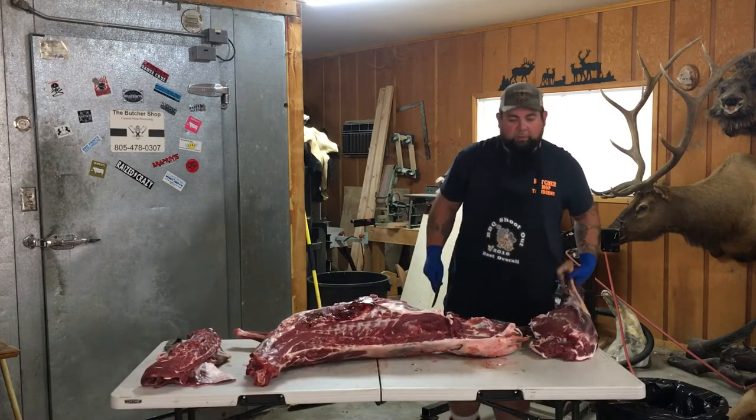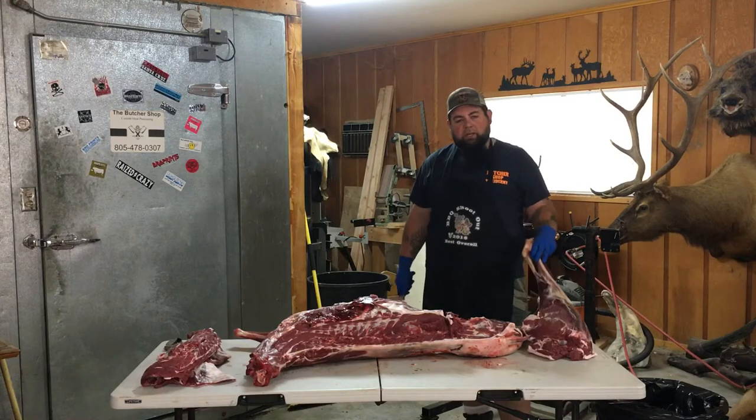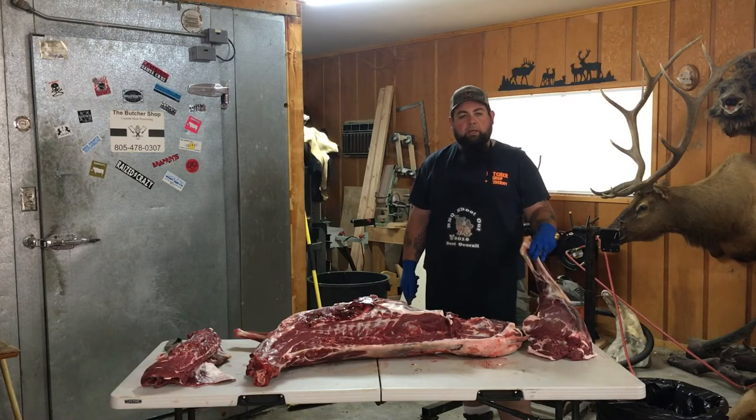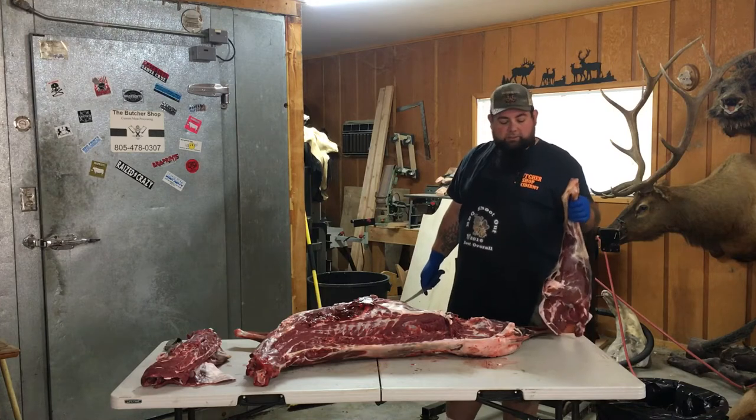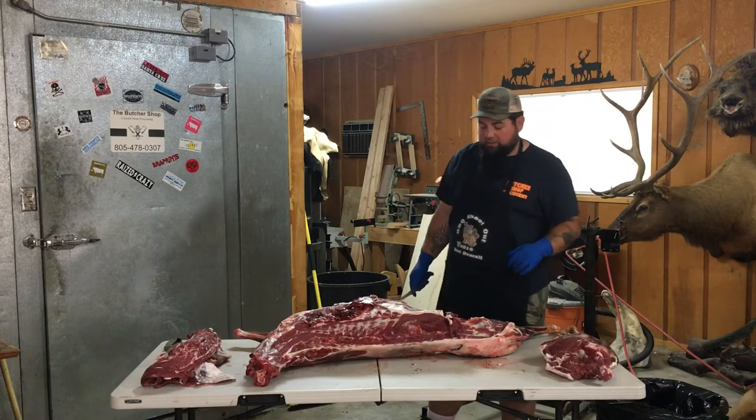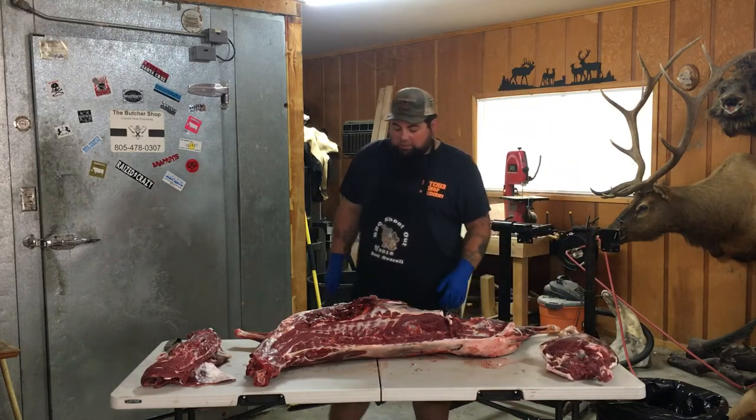You do not need that pelvic bone. If you cut it, all you're going to do is rip holes in your bags. And it makes my life easier — or whoever's processing it — their life easier when it comes in.